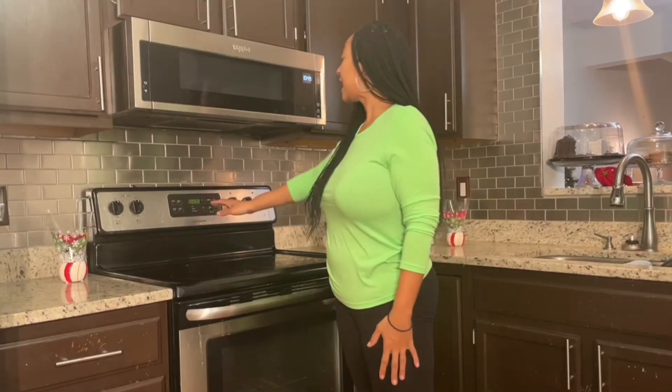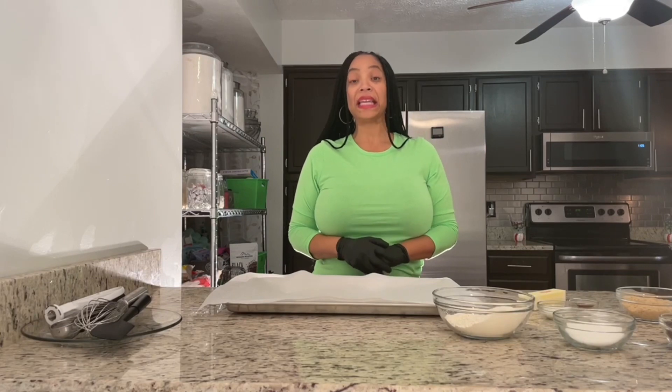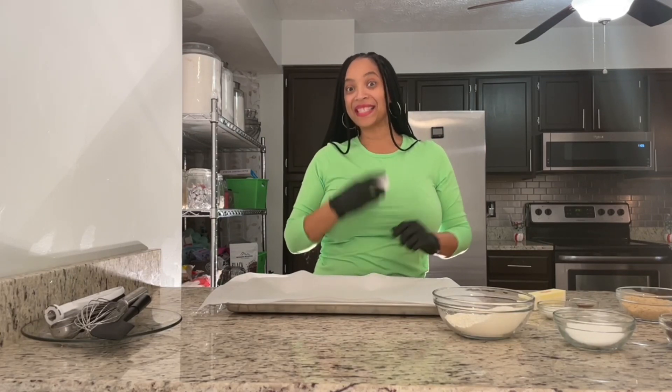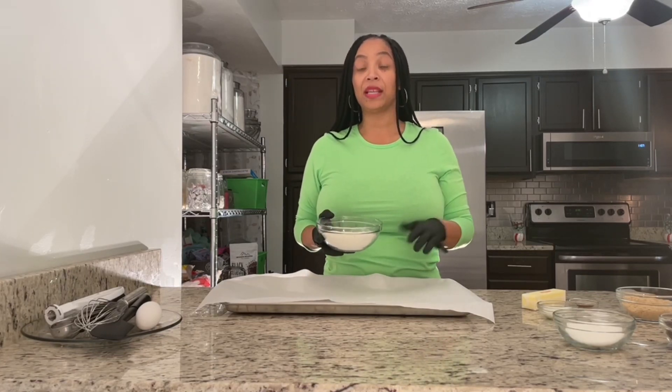Even though this is an edible cookie dough recipe, I still need to use my oven, so I'm going to go ahead and set that to 375 degrees. There are two ingredients that typically make eating raw cookie dough unsafe: eggs and flour. In order for my cookie dough to be safe for consumption, I'm going to place my flour on a parchment-lined baking sheet and bake it for 10 minutes.